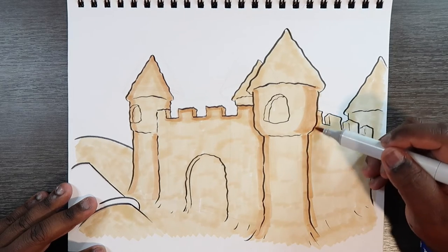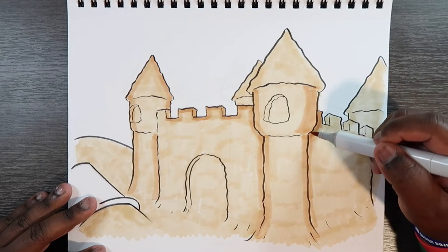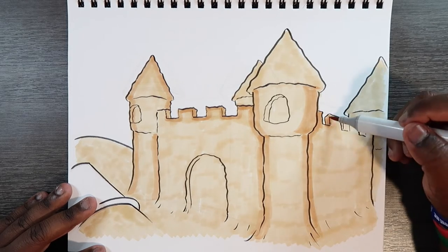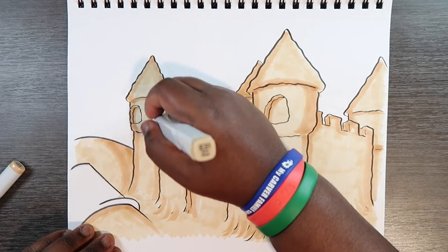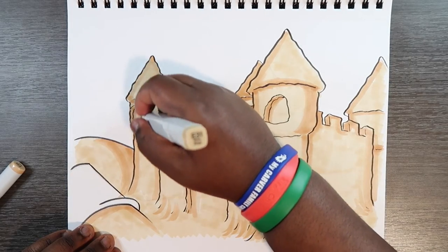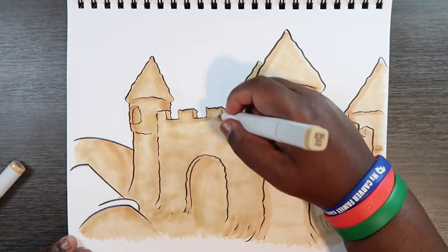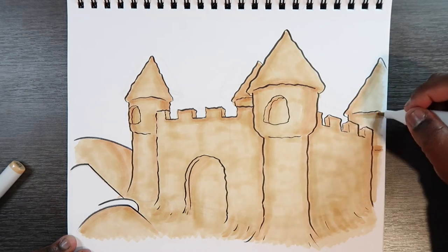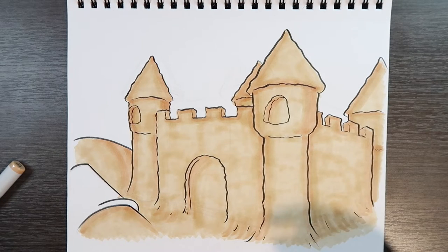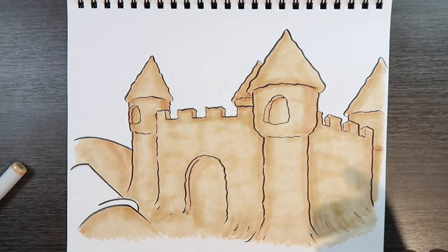In a way, this increases the wetness of the ink, which makes it easier to blend darker colors. Now I'm just going to go back with my initial color and blend it all together. A lot of the blending we just did, we're not going to see yet, because we pretty much haven't done the darker shades yet. But now we can apply more of the darker shades.